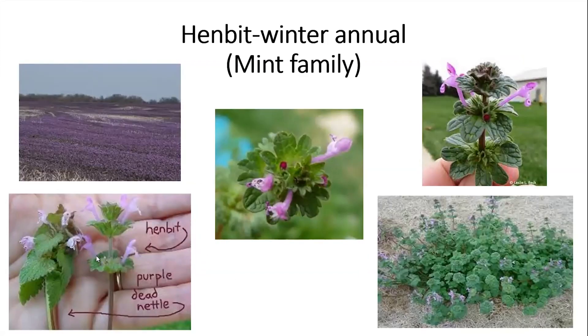As you're driving down roads you may see fields of henbit. Just about a week ago I saw on Facebook where somebody in south Missouri said 'what a pretty field of clover.' They thought it was a little early for clover — and yes, it is a little early for red clover to be in bloom. What they really saw was a field of henbit.